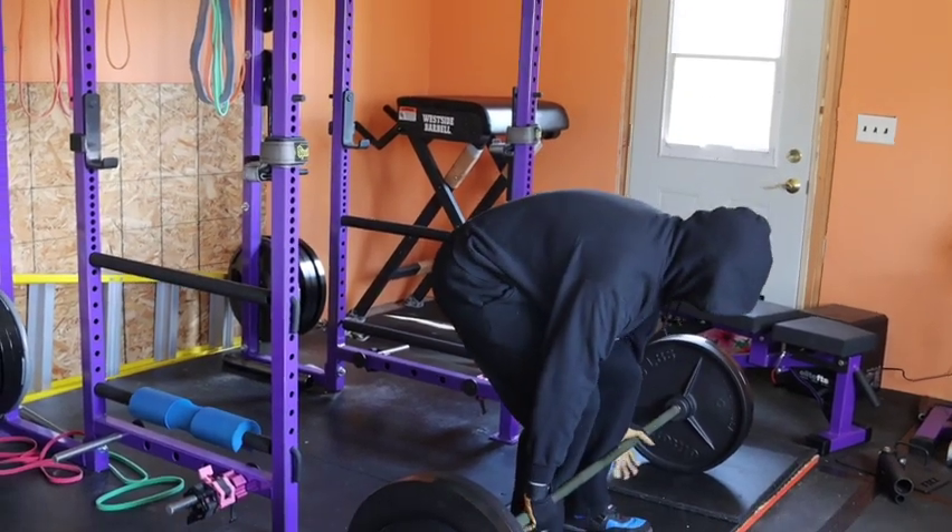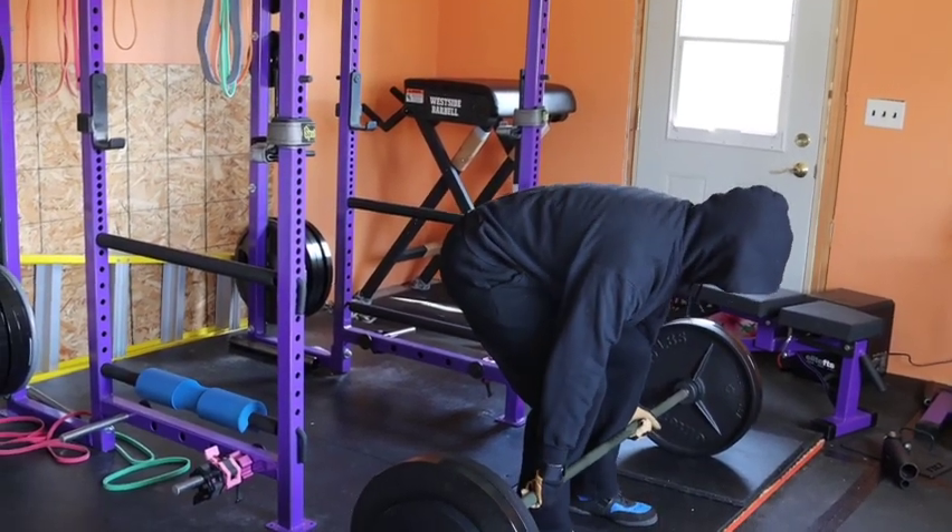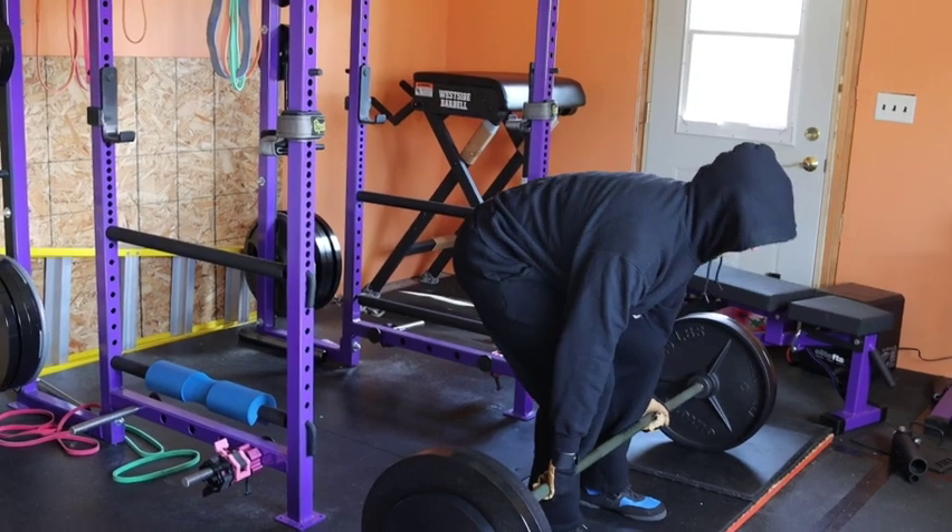Welcome back. Today we are starting with the main movement for lower body. It's going to be a block pull.